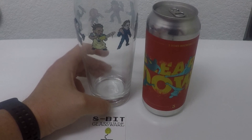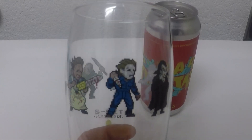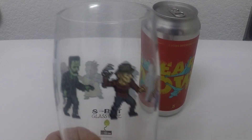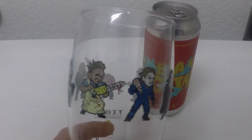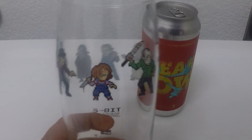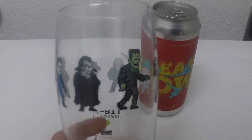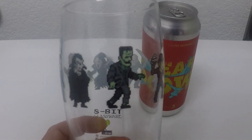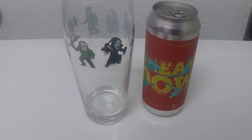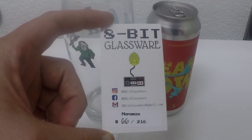Welcome back to another 8-bit glassware chapter. This is one of my favorites of all the 8-bit glasses — it is called Hoppoween. As you can see, it has all the classic horror figures: Michael Myers, Leatherface, Scream Guy, Jason Voorhees, Chucky, Freddy Krueger, and Frankenstein and Dracula. Awesome Halloween glass. We got Halloween coming up, my favorite holiday of the year. And we have number 66 of 216, Hoppoween.